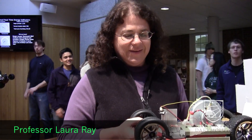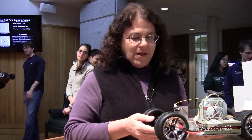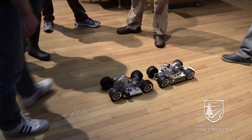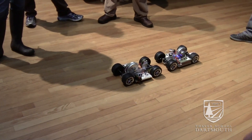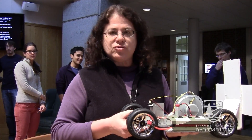We call this a duck. The purpose of this duck is to follow a lead duck or a mother duck at some separation distance, and it therefore demonstrates a principle of feedback control.